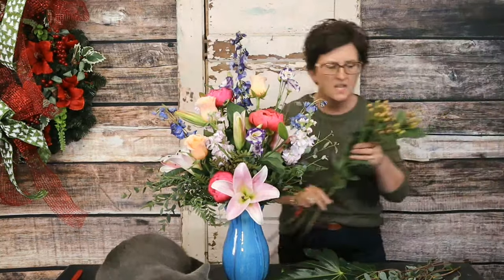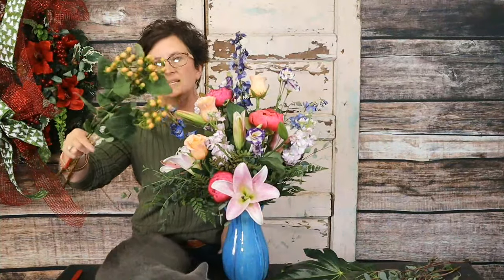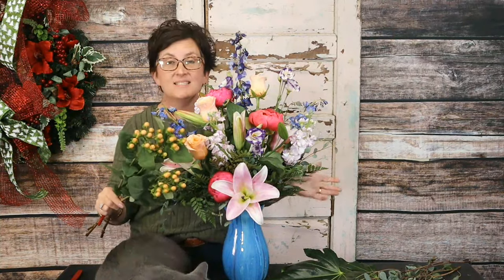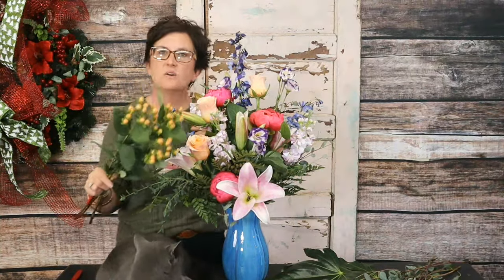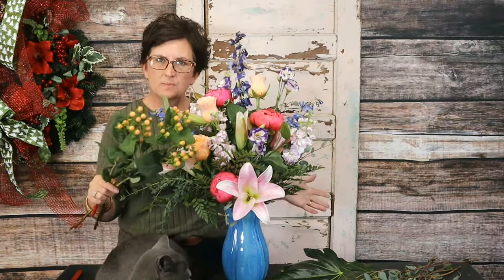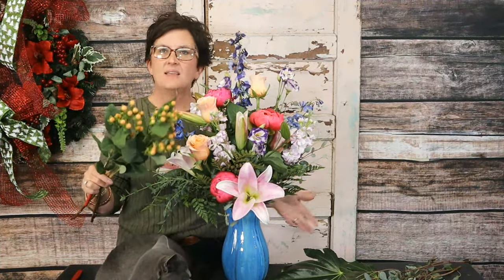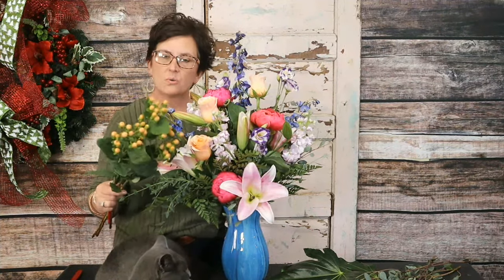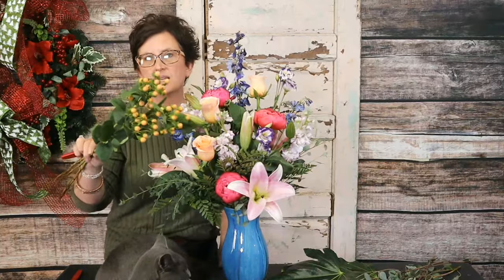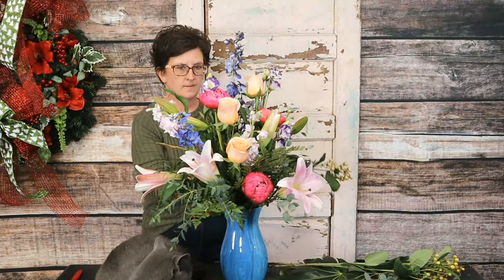Next we have hypericum berries in a peach color. The wonderful thing about hypericum berries is they come in tons of colors, and they paint really well. Say I have hypericum berries left in the cooler and I need them to be red for a winter arrangement — I'd pop them with a little maroon paint and tuck them into a winter arrangement. They really match the shimmer rose beautifully.